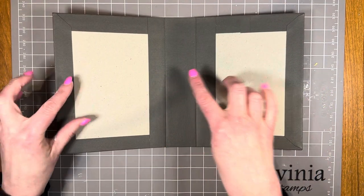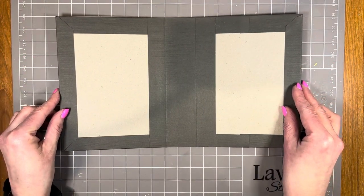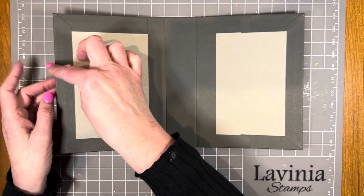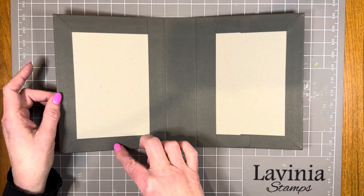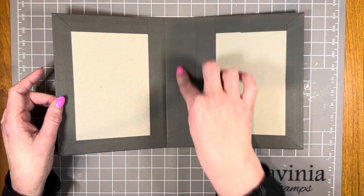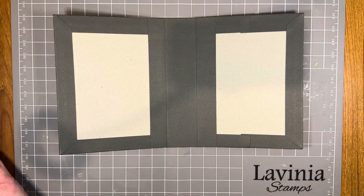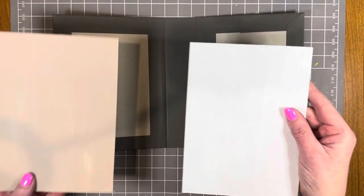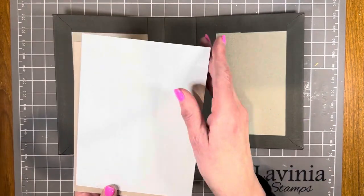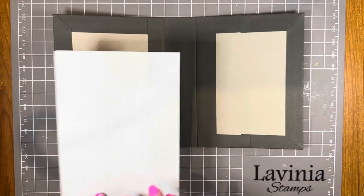The cover is made out of box board, covered with Kayser Craft Slate cardstock. The box board pieces: front and back cover are six inches by eight inches. The spine is one and three quarter inches by eight inches. I've also cut two additional pieces of box board, just a little bit smaller — five and three quarters by seven and three quarter inches.